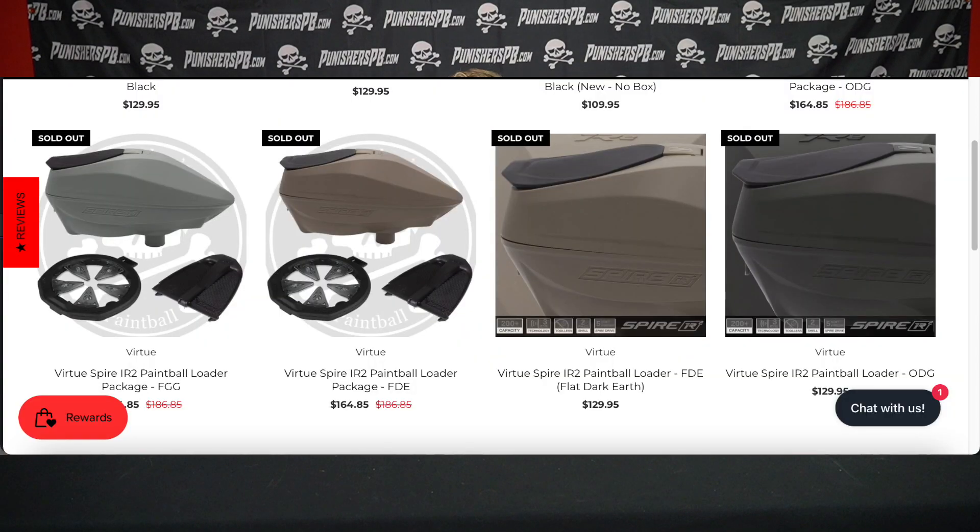Alright guys, so here we are. We've got some new colors offered by Virtue Paintball, the Spire IR2. As with the initial release of the Virtue Spire IR2, there were four different colors — FGG, FDE, ODG, and black. They were all earth colors.